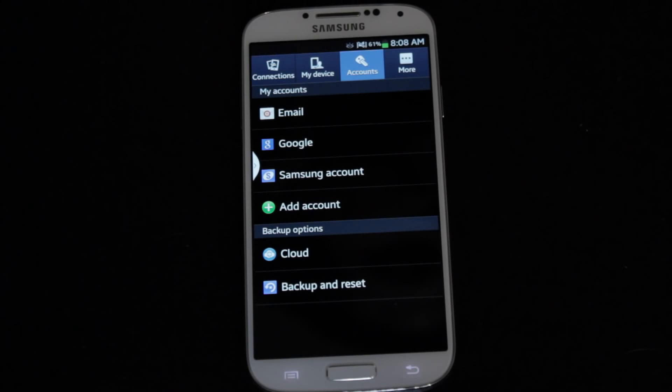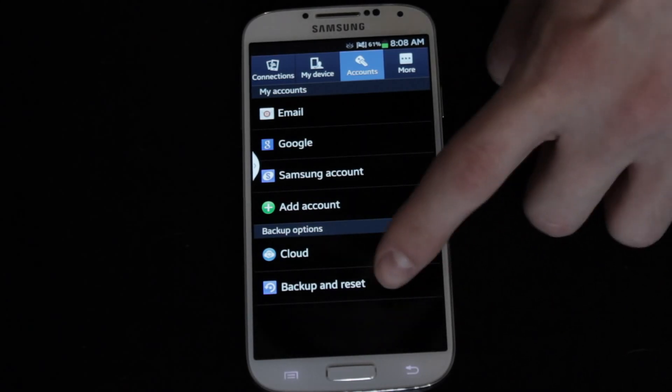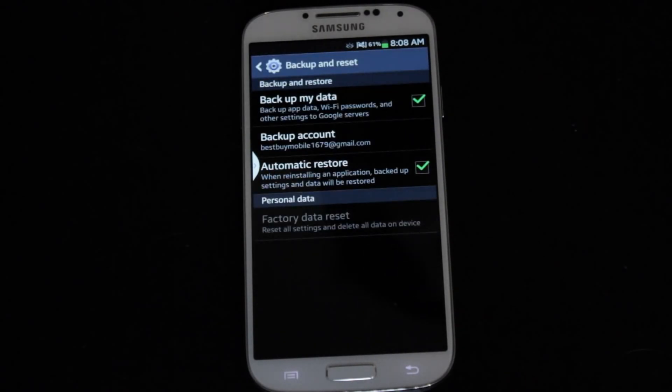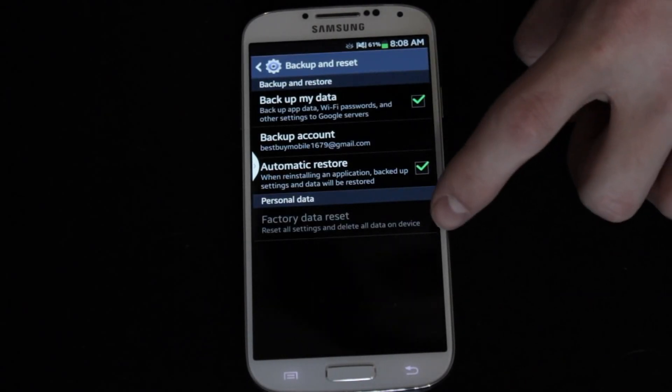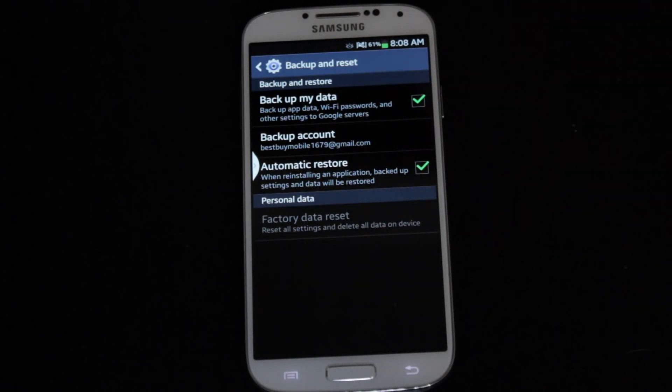You're going to want to go to Accounts, and then right at the bottom you're going to see Backup and Reset — click on that. At the bottom you'll see Factory Data Reset; it'll be lit up, so you click on that. It'll ask you to confirm that you want to delete everything, then you click Delete, and everything will get wiped — it'll be like it just came out of the box. That's the first way to do it if you have access to the phone.